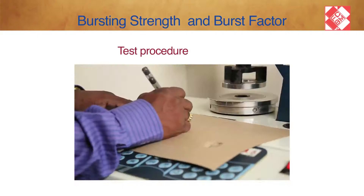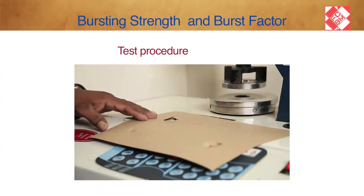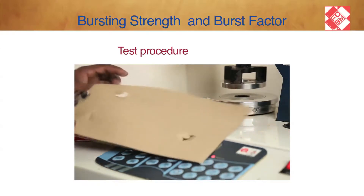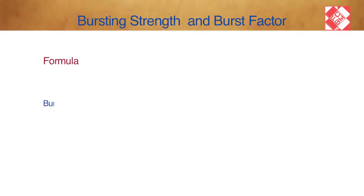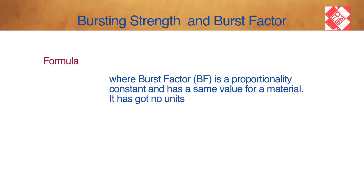Once the bursting strength is calculated, the bursting factor can easily be calculated using the following expression: Burst Factor (BF) equals Bursting Strength multiplied by 1000, divided by Grammage. Burst Factor is a proportionality constant and has the same value for a material. It has no units.